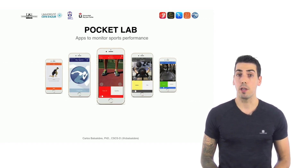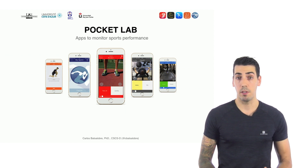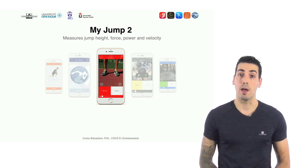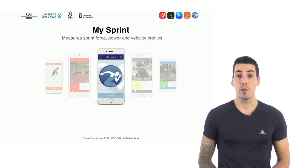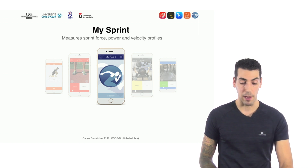After that, we continued collaborating to create other apps. The first is MyJump 2, which allows us to measure jump height, force, power, and velocity profiles. We also have MySprint, developed by Pedro Jimenez, which allows us to measure sprint performance, force, power, and velocity profiles.